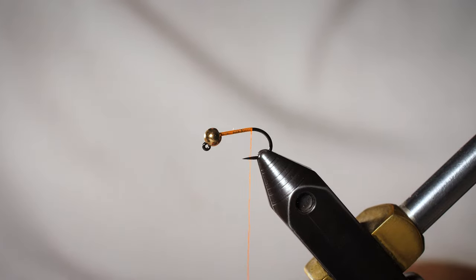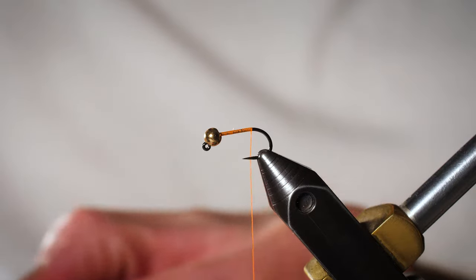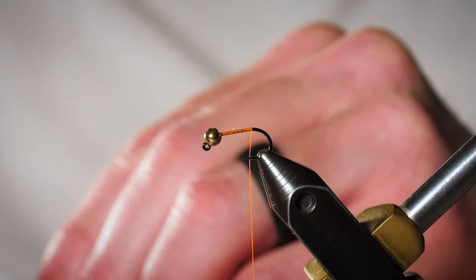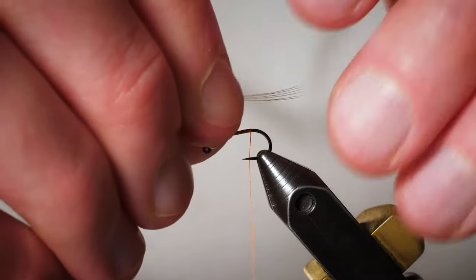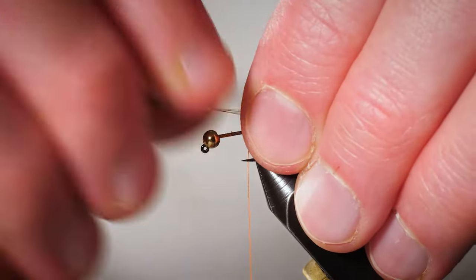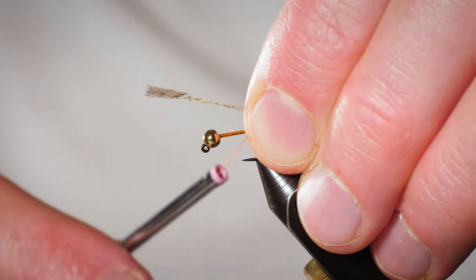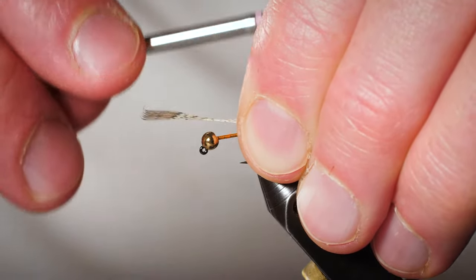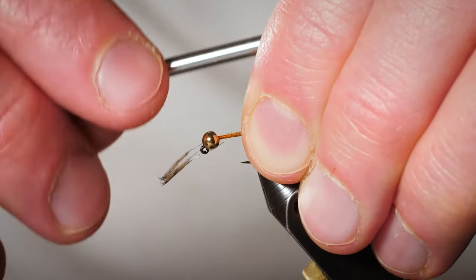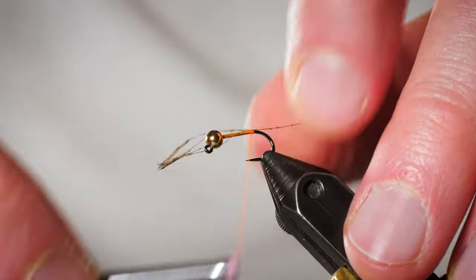Now we're going to take five or six fibers of Coque de Leon for the tail. I really like this stuff — it's crazy durable and has a really nice look to it. Measure that out to be about the length of the body of the fly, so about as long as the thread you just barely put down. Then do a couple of pinch wraps to keep it on top of the shank. Make sure it's sitting right.